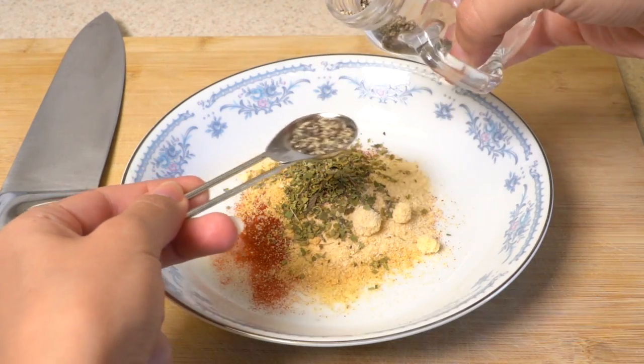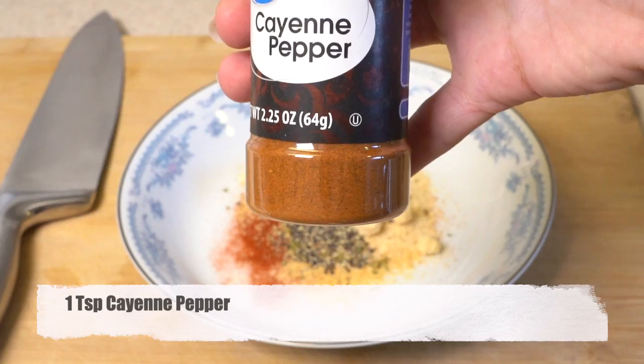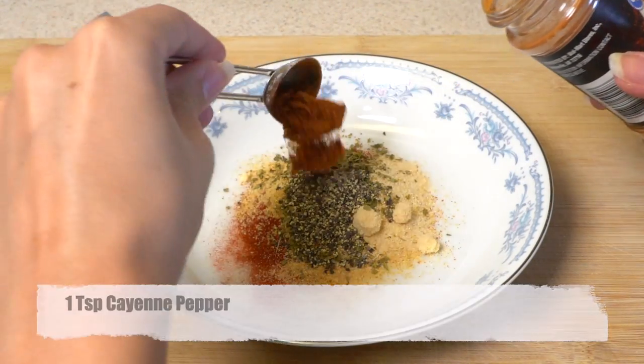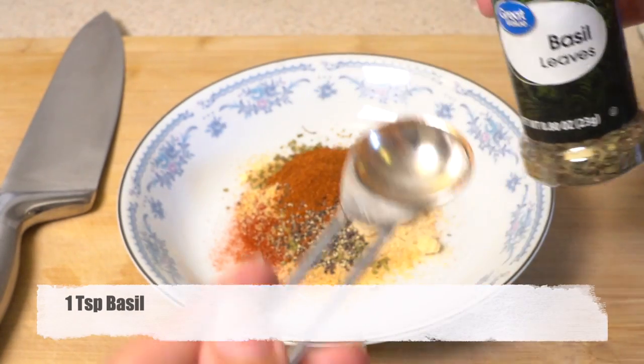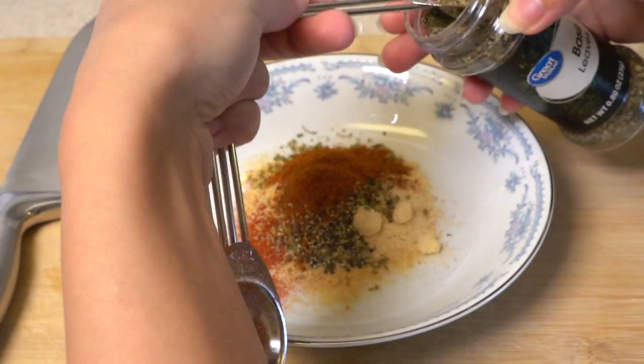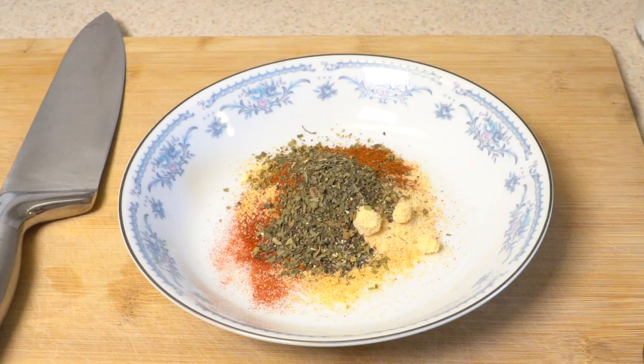One thing about making your own seasoning at home is you can make a big amount to use later whenever you want. Blackened seasoning, as most of you probably know, can be used with chicken or seafood and it is really delicious because it has all delicious spices in it like paprika, cayenne, oregano, and basil.